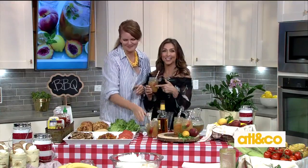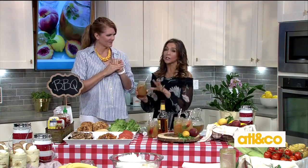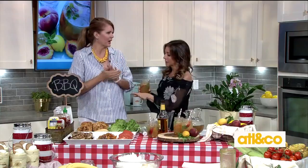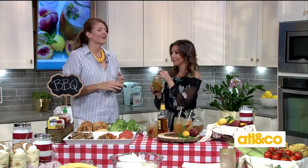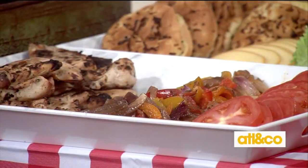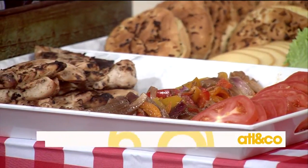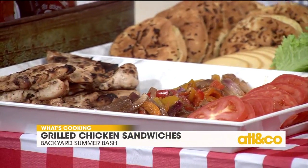One thing I love about Mandy is everything looks beautiful, everything is delicious, but she also really tries to make it easy on us — quick prep. So when you are hosting a barbecue, sometimes you have some people that don't like pork. Everyone will eat a grilled chicken sandwich. Pretty much everyone — except the vegans. We're not talking about them because it's a barbecue. Sorry, vegans, we've got something for you over there.